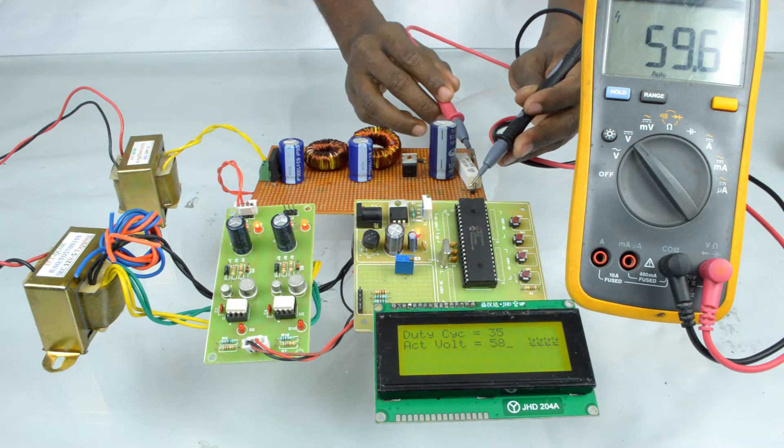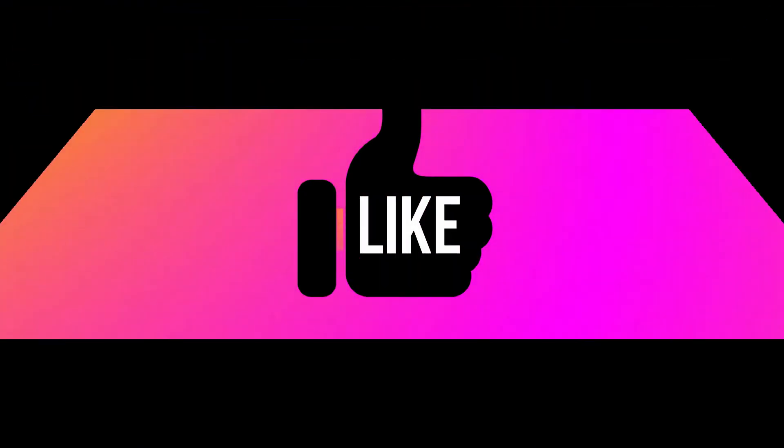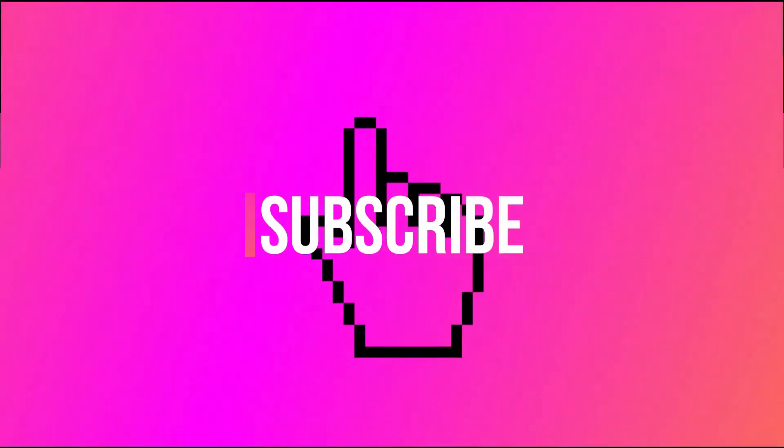Thank you. See you again. For more details about this video, visit our website at www.pantechsolutions.net.